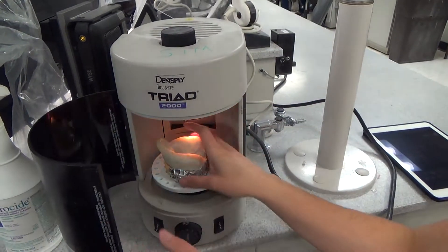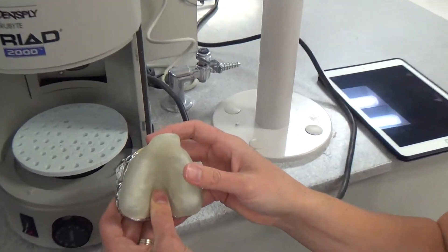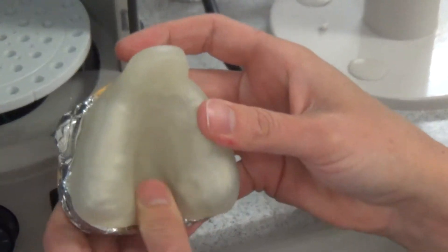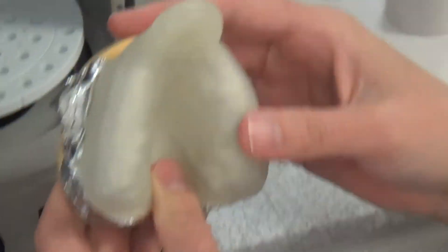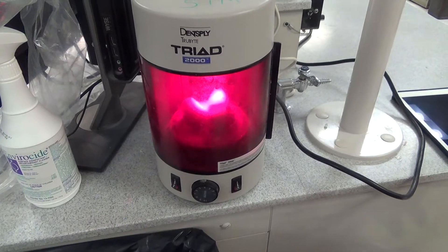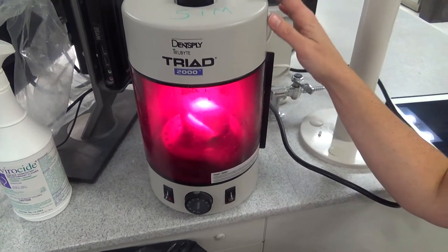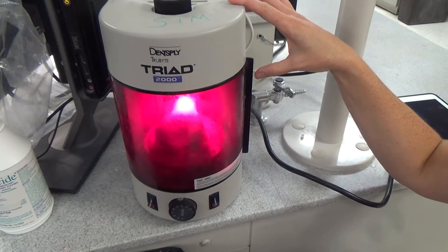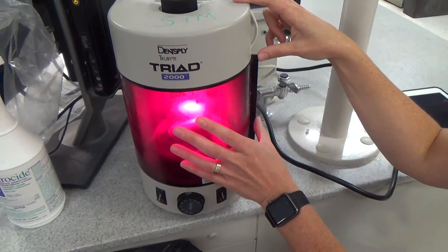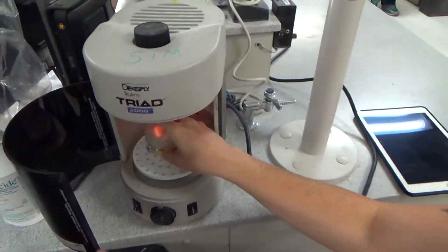I'm going to take it out and re-adapt the palatal area. You'll be able to see this on the demo when I upload it. I'm just going to push into the palate and do it again. This is really more important when you're doing a record base, which we're going to talk about in a couple of weeks, because the record bases are what are going to help hold all of the wax and the teeth that you're trying into your patient's mouth. Do another 15 seconds.